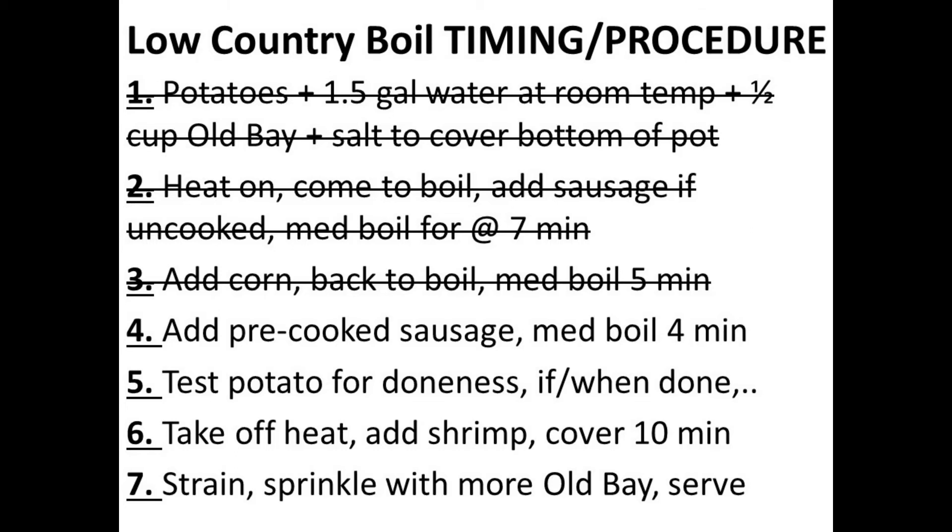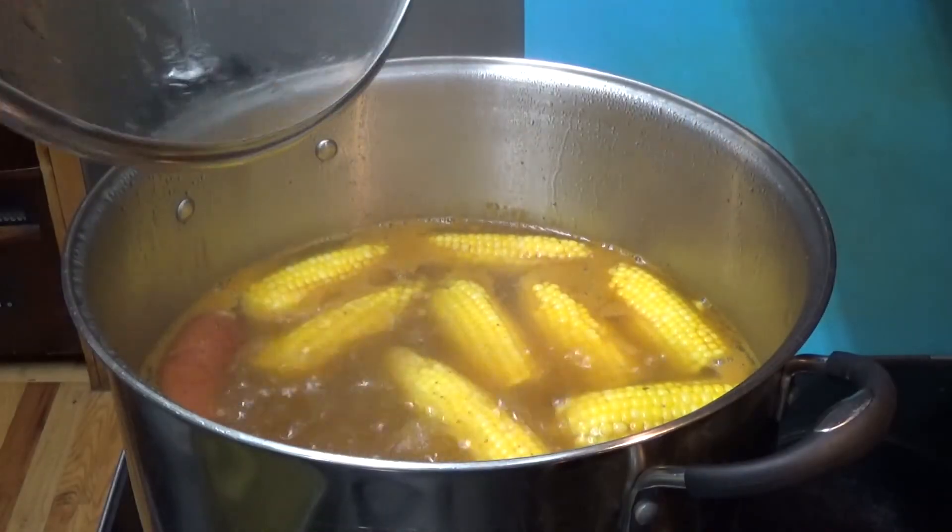Now it's time to add in the pre-cooked cuts of sausage — all we really have to do is heat those up. Once the pre-cooked sausage has been going in there for about four minutes or so, we move to the next step.